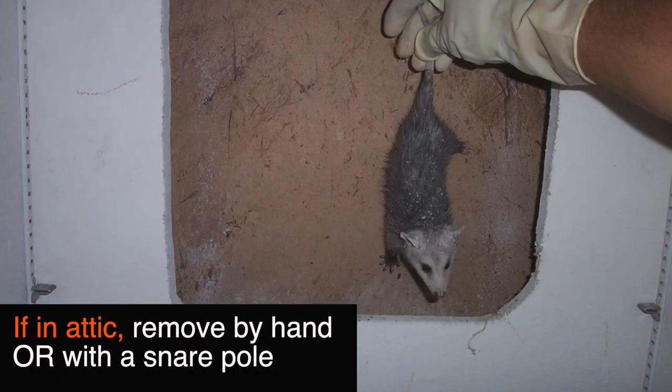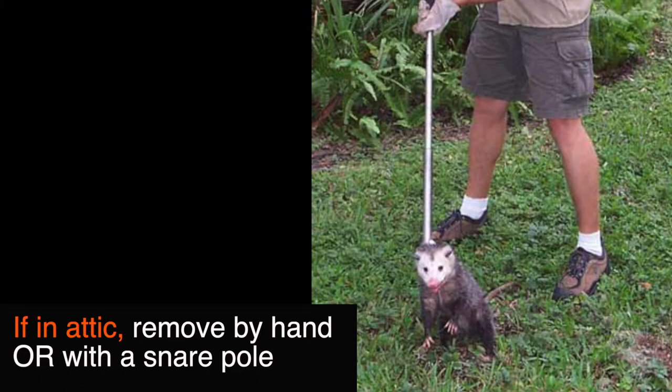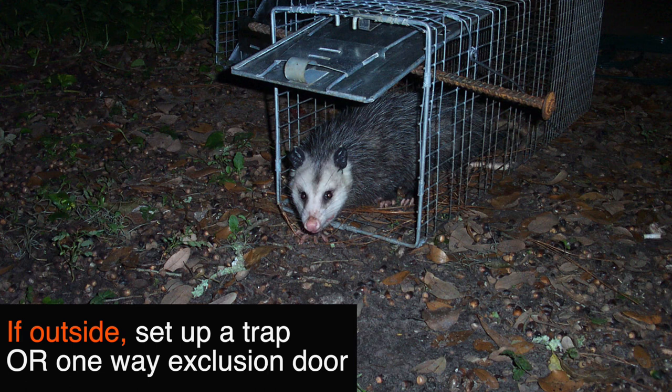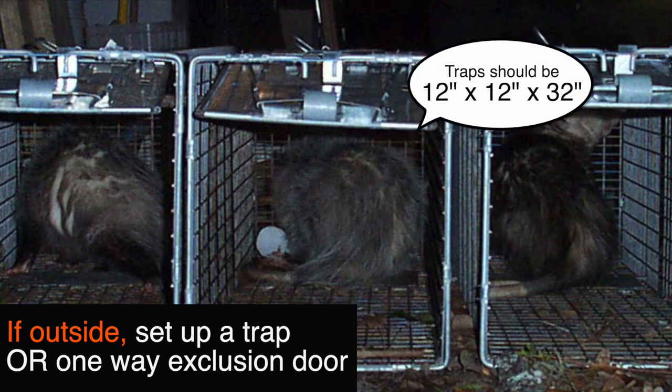You're going to remove the opossums one of two ways. If they're in the attic, you're going to remove them by hand, carrying them by their tail or with a snare pole where you wrap the loop around their neck. However, removing them by hand is illegal in some states, so make sure to double-check before doing anything yourself. If they're outside, you're going to want to set up a trap or a one-way exclusion door. Here are some examples of what those traps and exclusion doors look like.